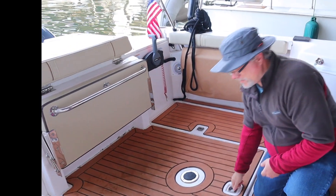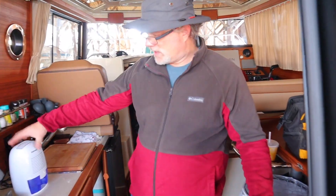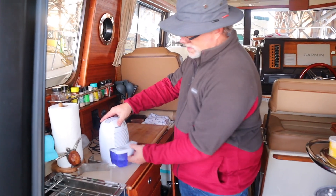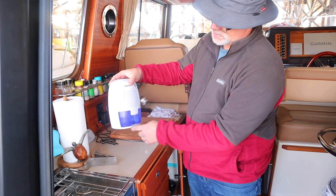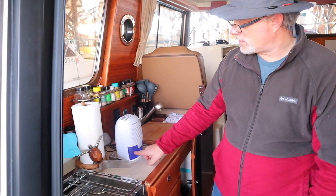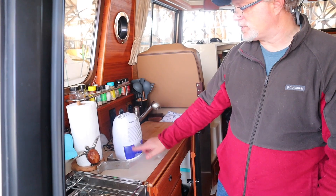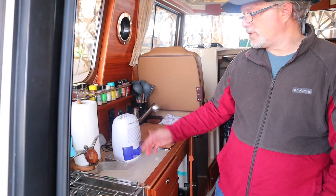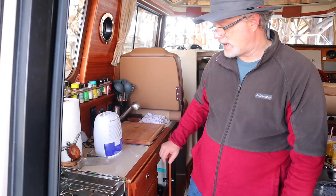Moving inside the cabin, we do two things. I have a little portable dehumidifier that collects water. This is about a week's worth collected so far. If it collects too much, I'll drill a hole with a little rubber tubing and run it into the sink so I wouldn't have to come down every week to drain it. It has a small reservoir, but it shuts itself off when it's full. This keeps the moisture out of the air inside the cabin.